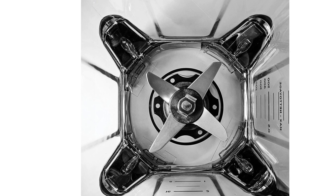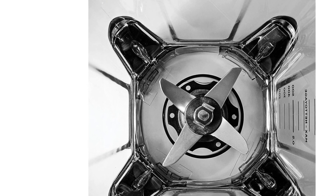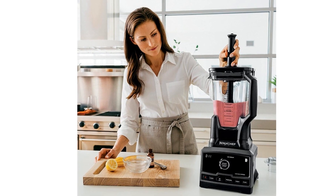Easily clean your pitcher at the touch of a button. Run the clean program with some hot water and dish soap after you are done with your recipe — it's that easy.